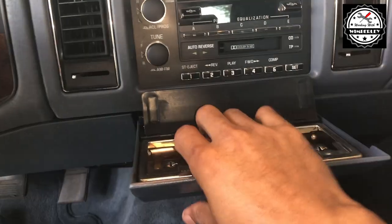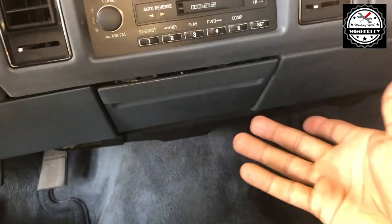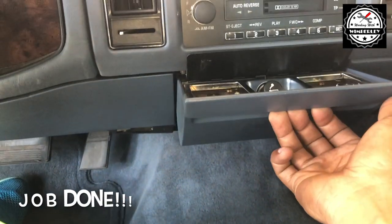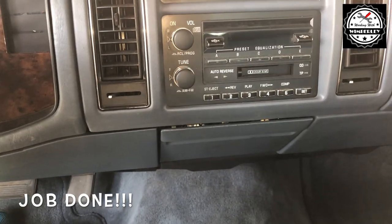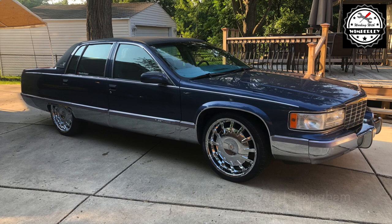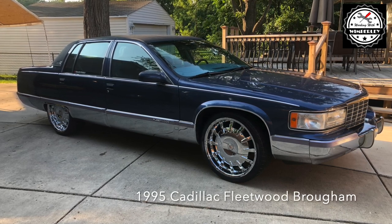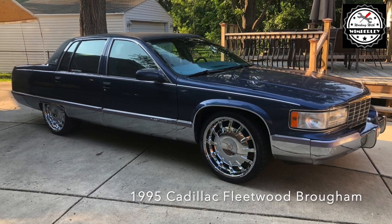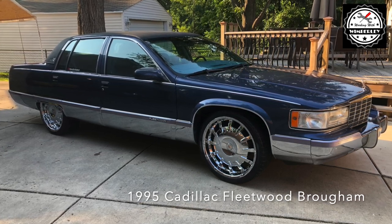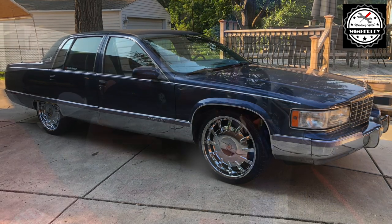Give it a firm push forward and it's back in, and this job is done.